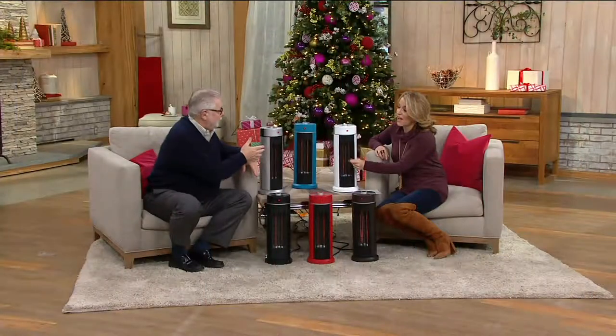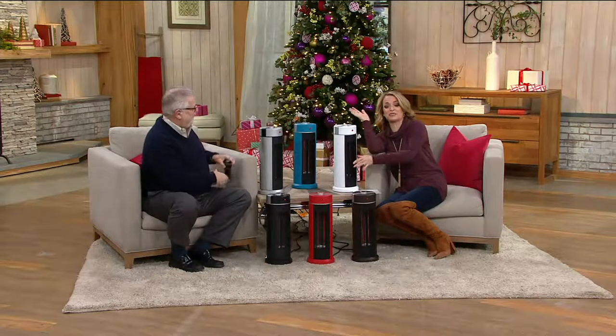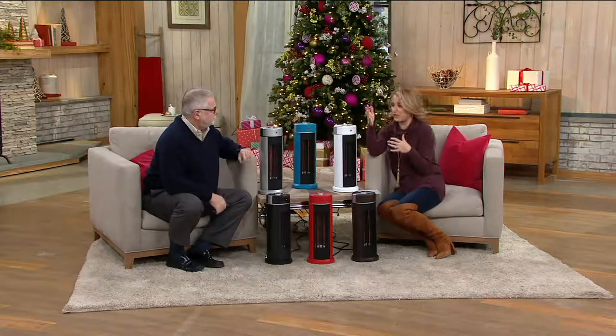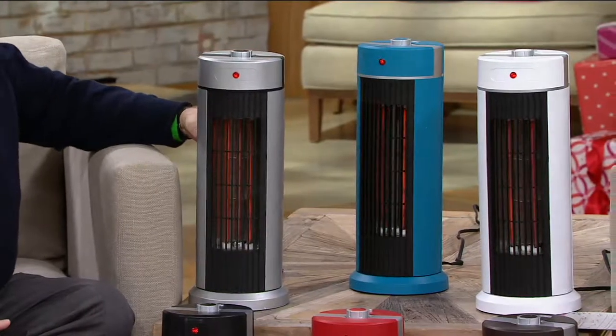It's kind of comfortable out here in this cold warehouse. It's going to be really difficult to get me out of this chair. This is what you want to get at home — give it as a gift. You curl up, take a nap, and you're good to go. It's from Duraflame, a name that we know, that we trust, that we recognize when it comes to heat.